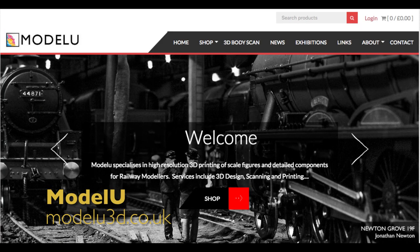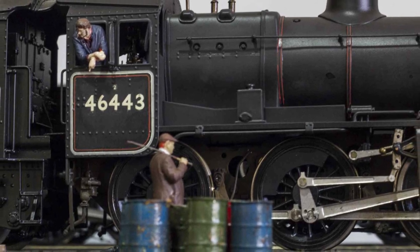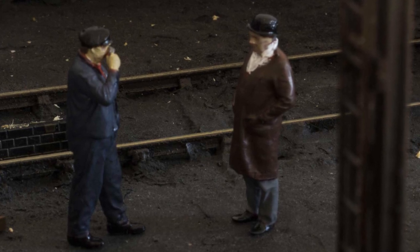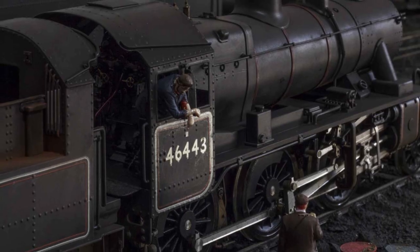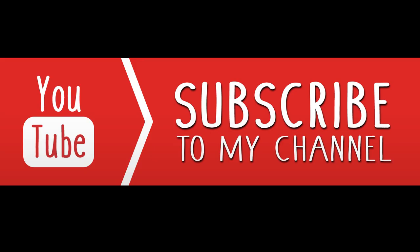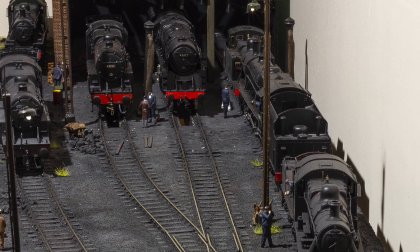Model U — I would recommend them to anyone. I've been very fortunate to have Newton Grove featured on their homepage, which you can see here, and I highly recommend them; I buy from them all the time. I hope this video has been informative to show the value of using figures — a good variety in a great variety of poses and positions — to really bring your layout to life. Thank you for watching; please subscribe to the channel and hit the notification bell so you can see when new videos get uploaded, and I look forward to showing you more around Newton Grove very soon.